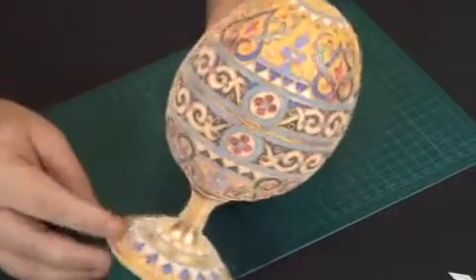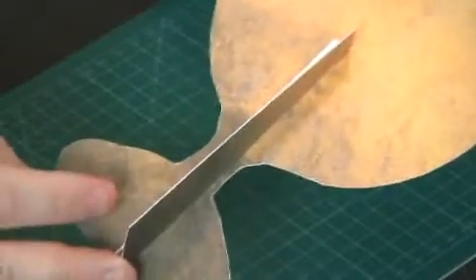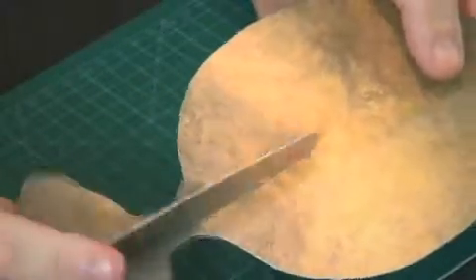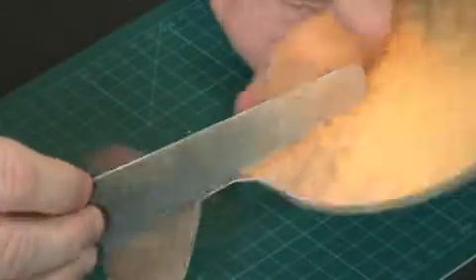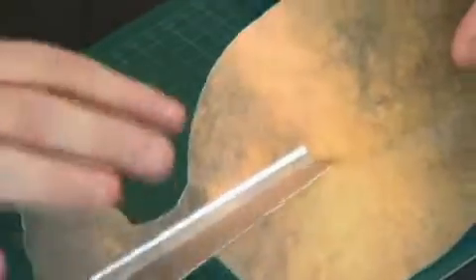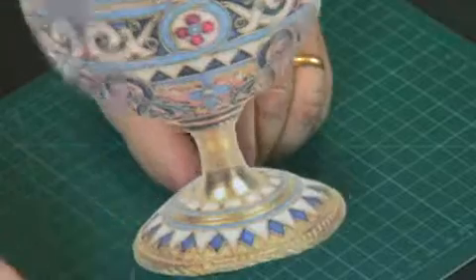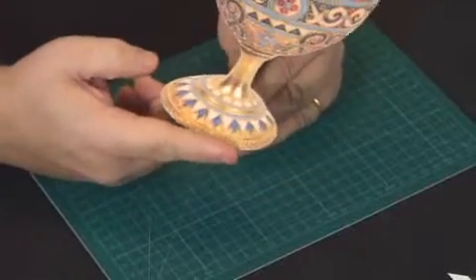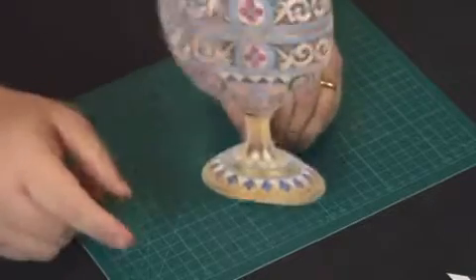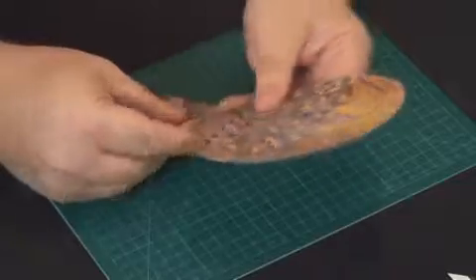This egg has just been printed onto some card and then cut out. Before I cut it out, I also printed on the back some of the gold effect and using a scrap of the gold effect, I cut it into a long elongated triangle, snipped the top off, creased it, and stuck that down as a little stand for standing your egg up. One tip is to just slice the end of that bit, making it nice and flat so that the egg stands perfectly.